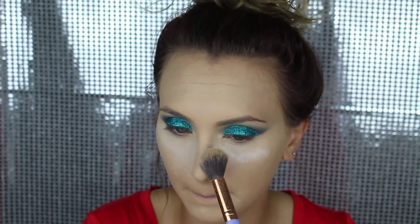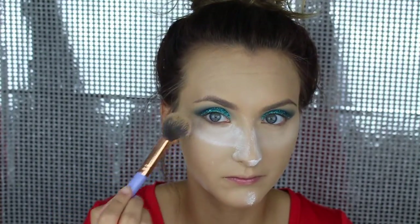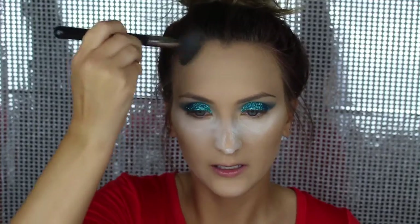I'm going to try that RCMA No Color Powder again. I'm going to use the Hoola Bronzer from Benefit to contour with.